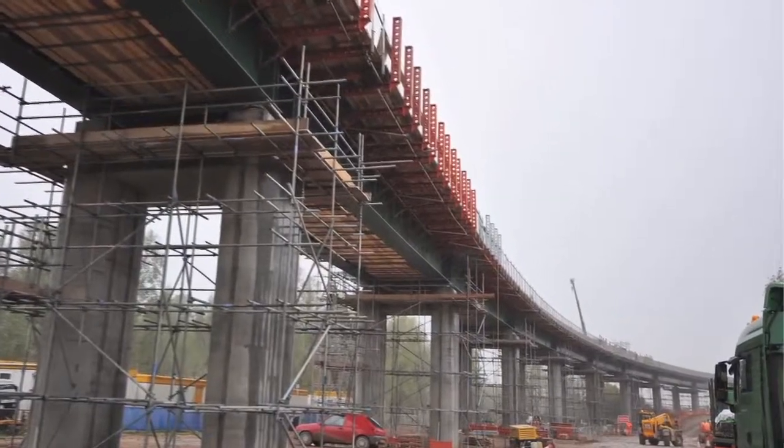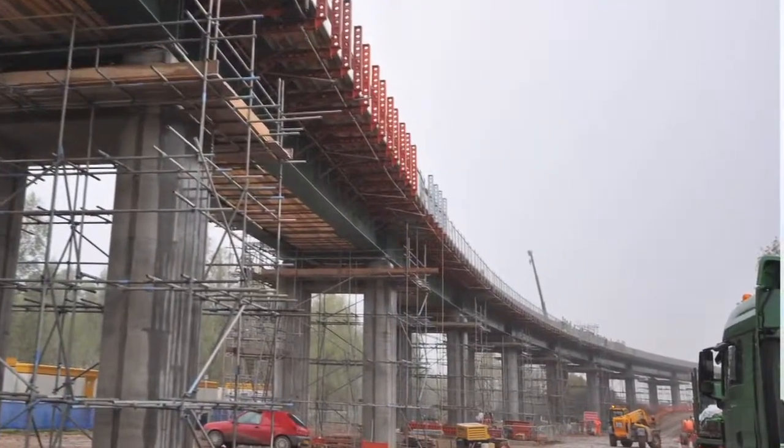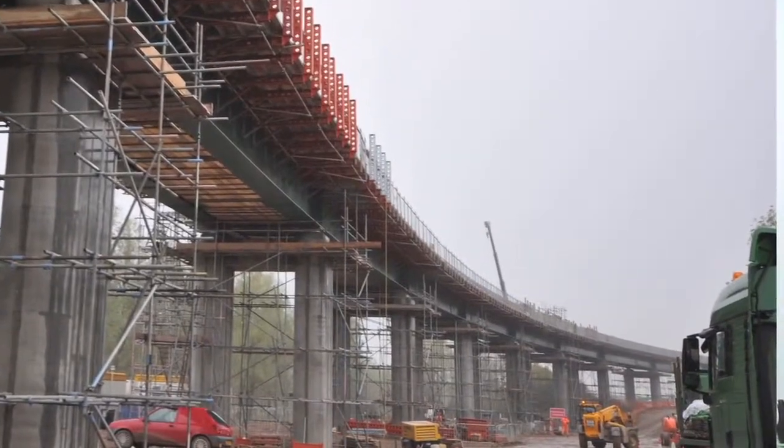Hi, I'm Ben Jenkins, Site Manager for Cyan Formwork at Hitchin on the new viaduct. I think it's one of the biggest jobs that we've actually done. With this amount of kit on the site, there's a lot of Paraslimp materials here.